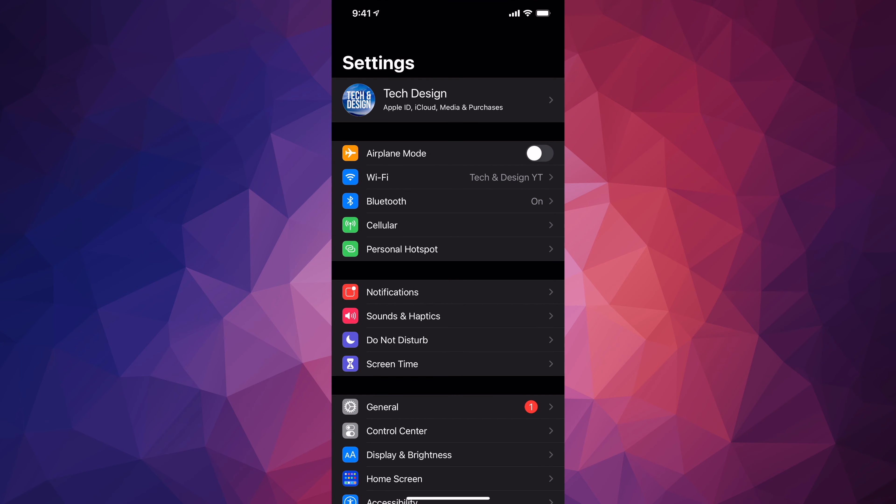Hey guys, in today's video we're going to be updating your iPhone, iPad, or iPod touch. Let's get started. Open up your Settings and go into your first option to make a backup.